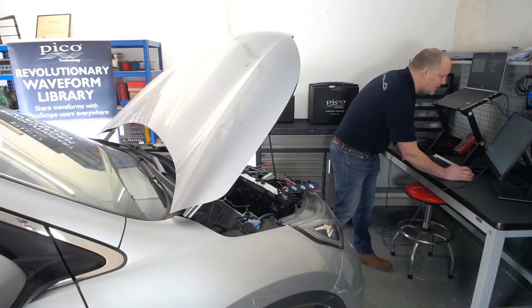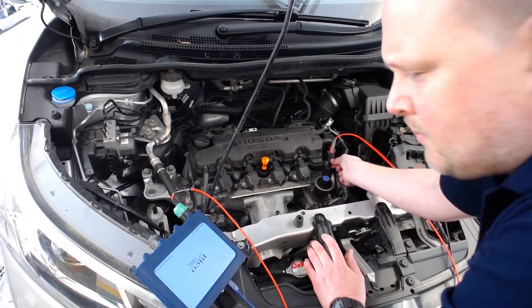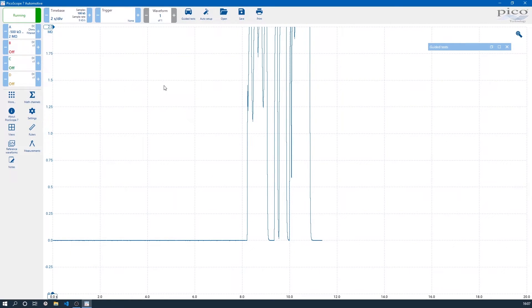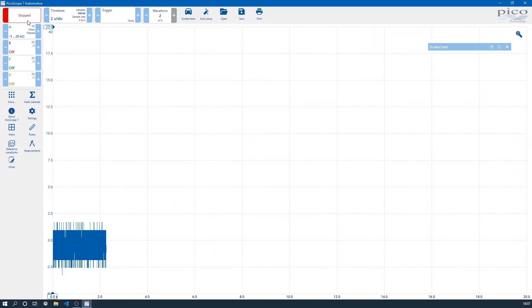Now we can start PicoScope. So what I'm going to do is go around and wiggle the loom and see what's around until we find a fault. There we go — we've wiggled this bit of loom here and got an intermittent fault. So now I know that I need to go and investigate that further and perform an effective repair.